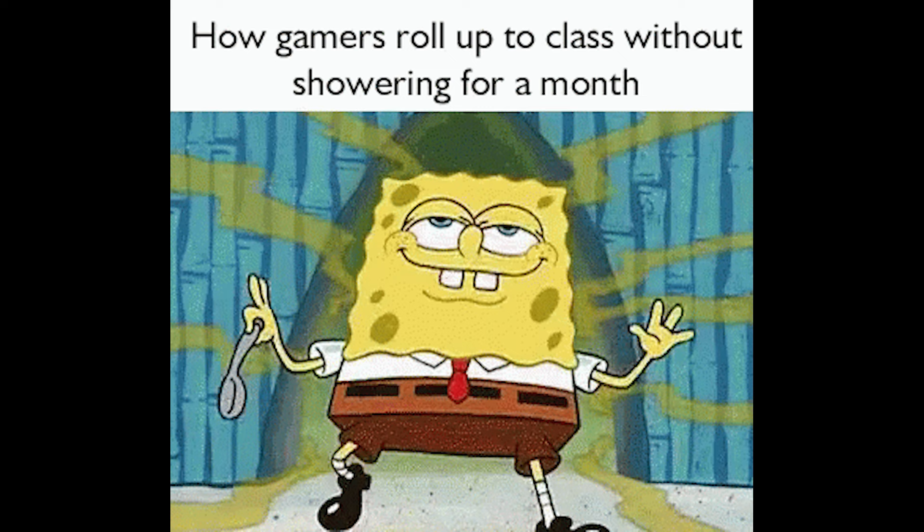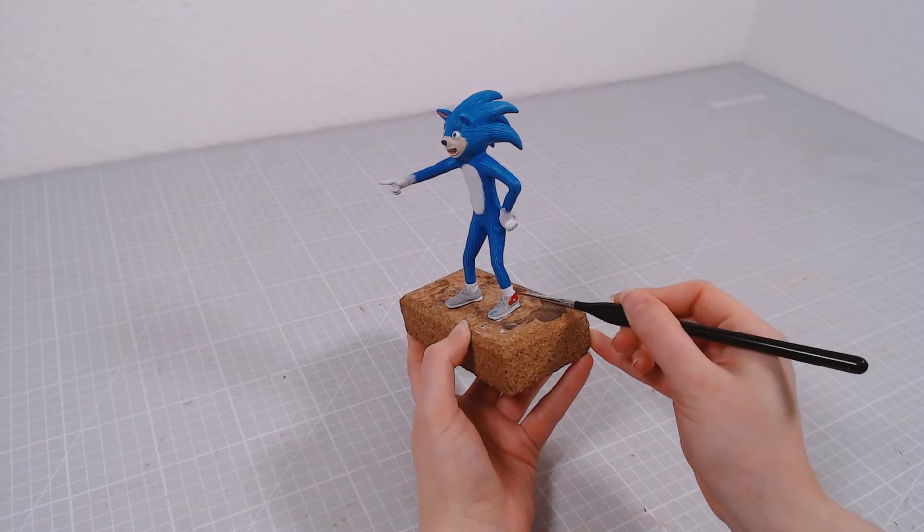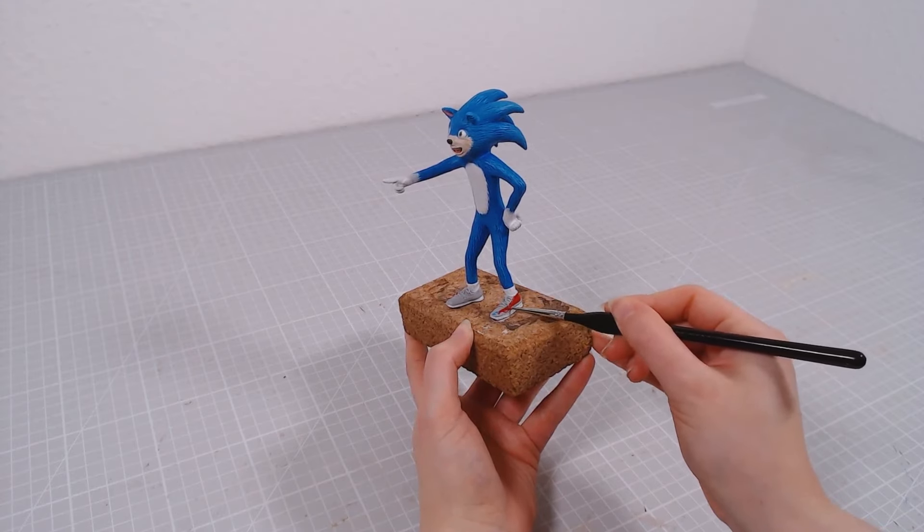Like, hey, I don't shower either. Then his sneakers get painted red, and I'll paint the shoelaces with a bit darker red color.